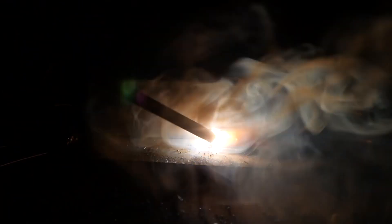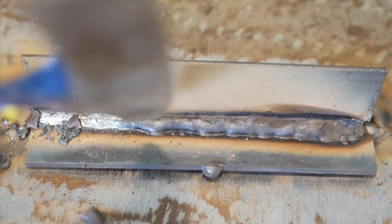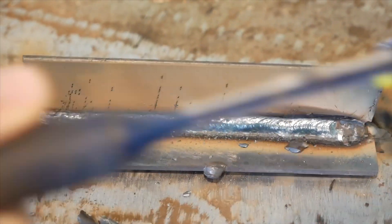This machine runs really well — it doesn't have a problem with arc starting or arc force, and it maintains an arc very reliably. The slag on this weld chips off really easily, and the weld came out looking pretty good overall.